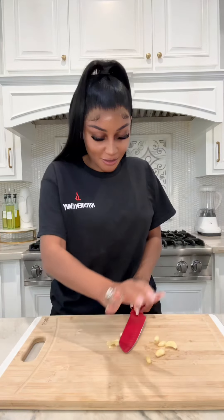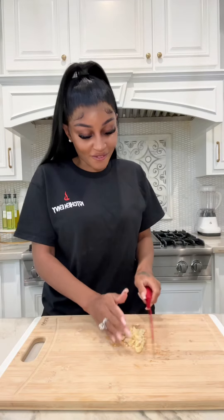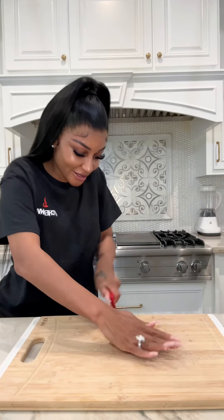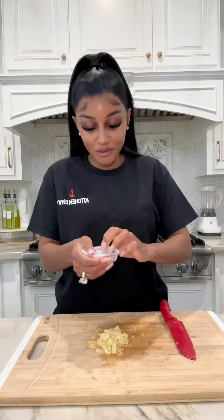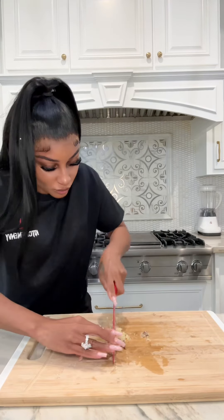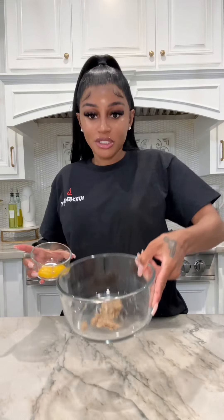Homemade caesar salad! Caesar salad is one of my favorite salads. First, add the garlic and work it until it becomes a little paste. Then add the anchovies in olive oil — cut the anchovies up very small so it looks like a paste. Add some kosher salt.